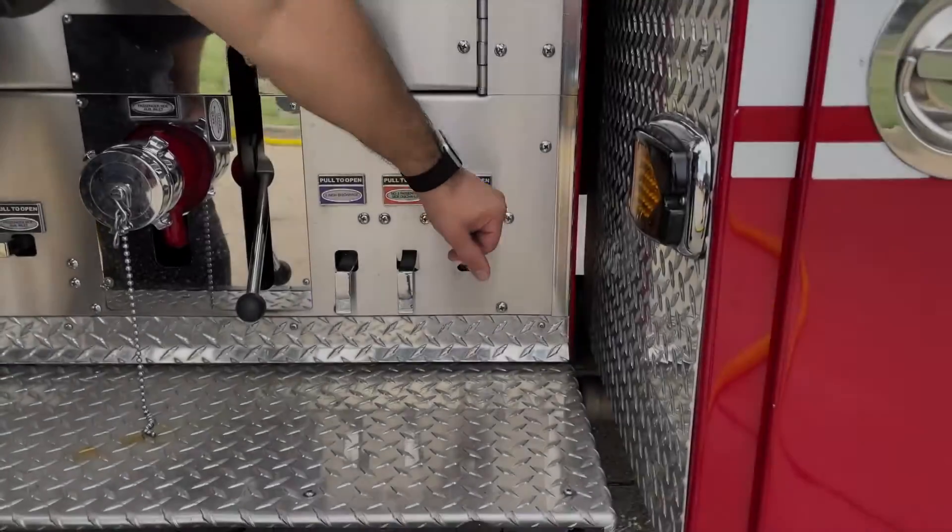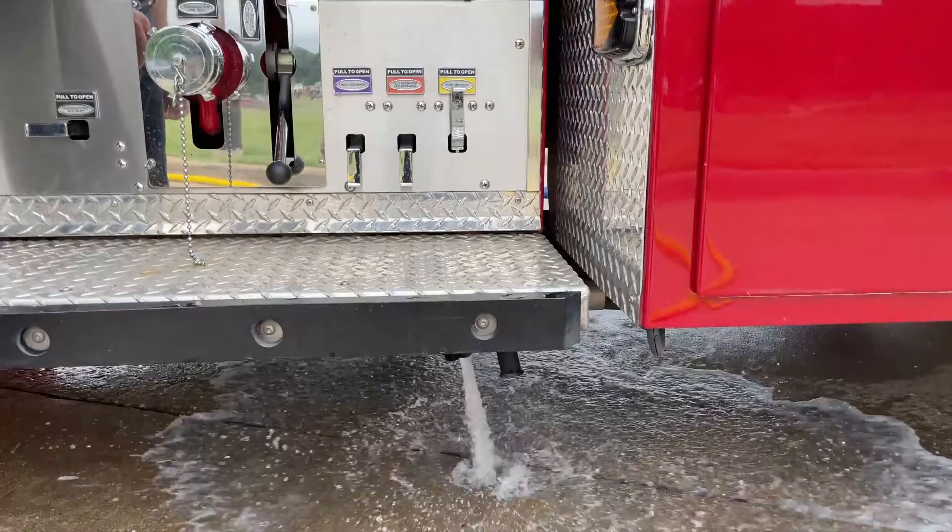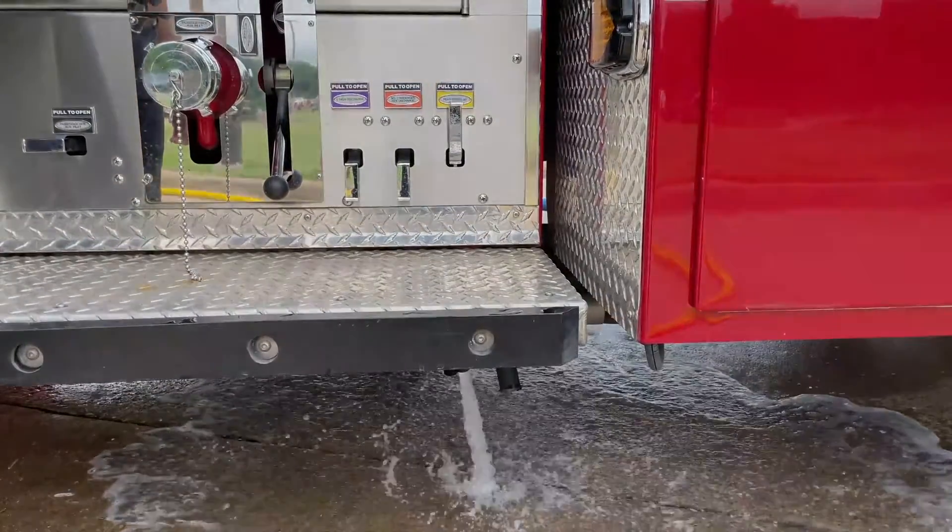A quicker way to see if your foam is working is to turn the bleeder valve on for the selected hose line to see if foam is actually being discharged at the pump.